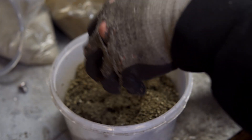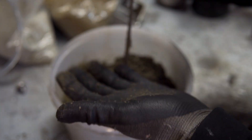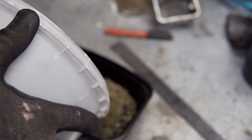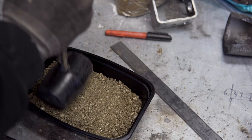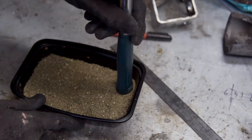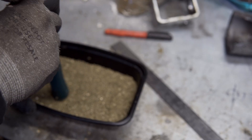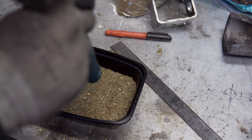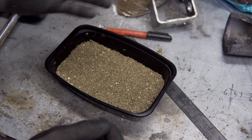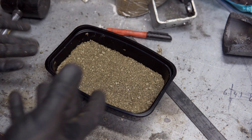Apparently it's ready when it's squishy and turns into a ball. So the game plan is to put it into our mold, our shape, and pat it down a little bit. We're going to let this sit for a couple of days and then we will be back to see if it actually works.